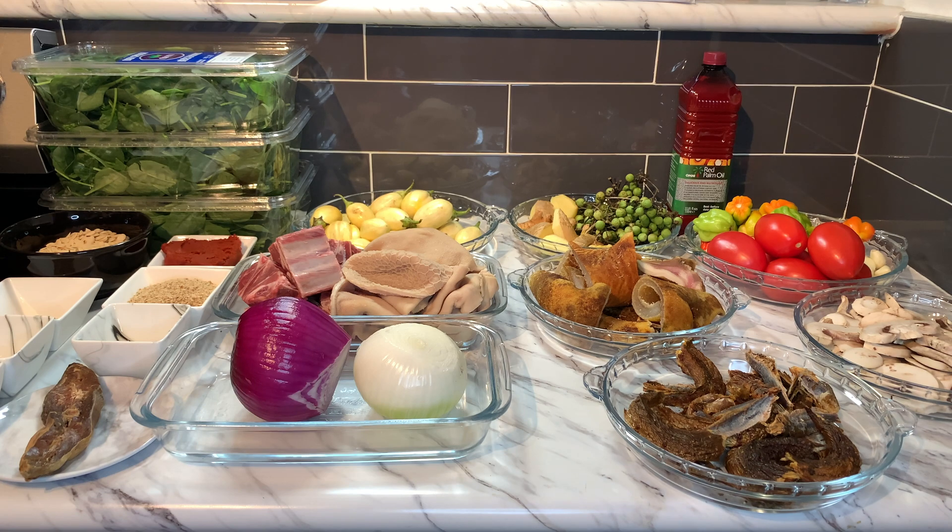We have finished blending. I don't want my egusi too watery — this is exactly how I want it, perfect. Now cutting the purple onion. I need to tell you guys that this food was actually ordered from Uncle Benji and Uncle Nana Jerry. They ordered this food — they like a lot of onions, a lot of garlic, a lot of pepper, a lot of everything.